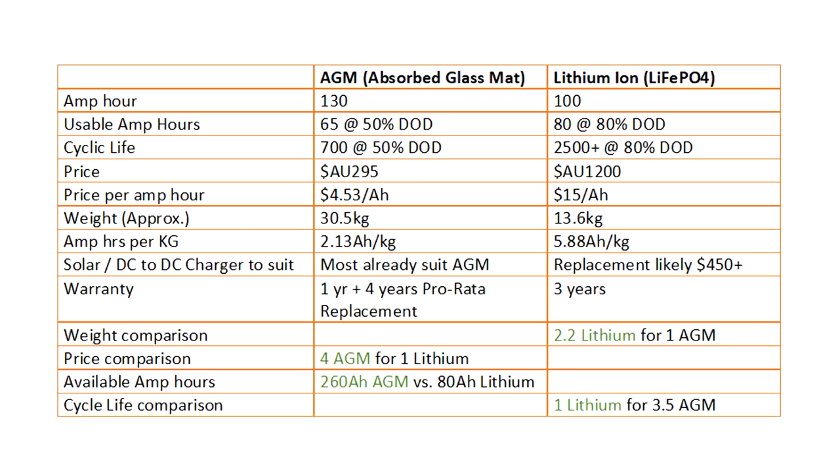You do need to factor in additional costs of setting up a lithium system, most likely replacing your solar regulator or DC-to-DC charger with a model that has a lithium profile. You could put 2.2 lithiums in the space of one AGM by weight. But where weight is no concern, you could have purchased 4 AGMs for the price of one lithium, giving 260 usable amp hours versus 80 for the lithium. However, a single lithium can outlive around 3.5 AGM batteries. These numbers are hypothetical but give you an idea of whether lithium suits your energy needs.